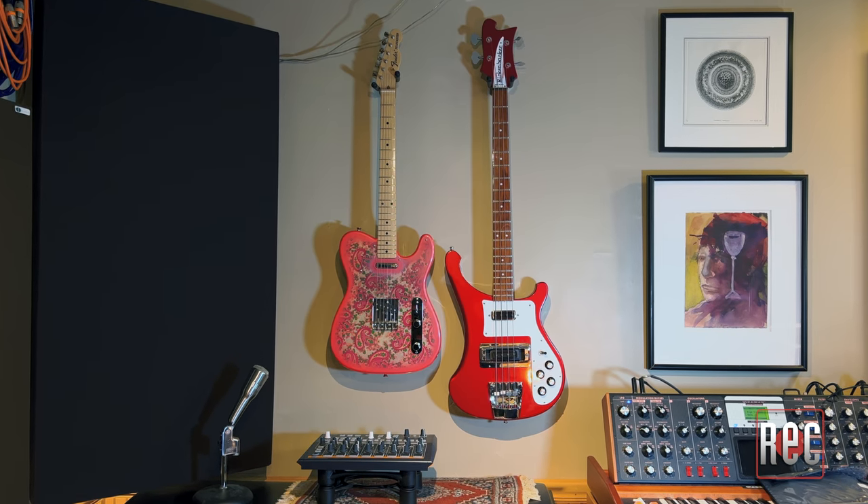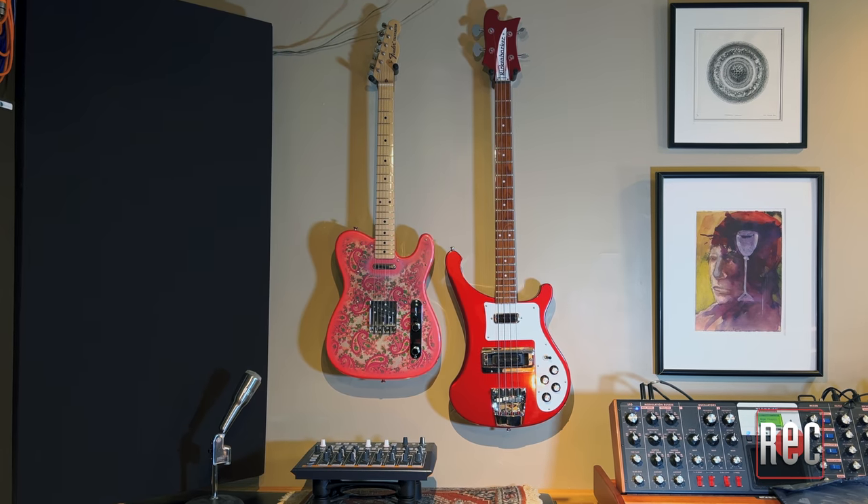While I own a guitar and a bass in my studio, I am not a guitarist or bassist. Luckily, our associate editor Alex Hawley is, and he recorded and sent me some bone-dry electric guitar tracks. Let's check them out.